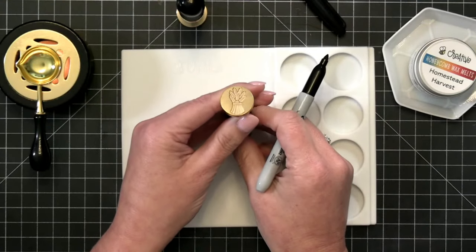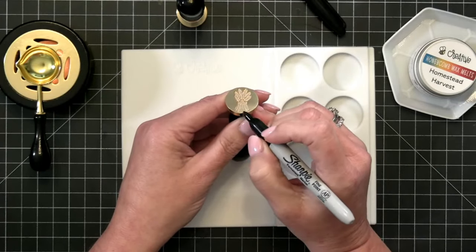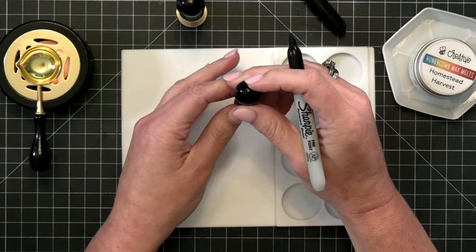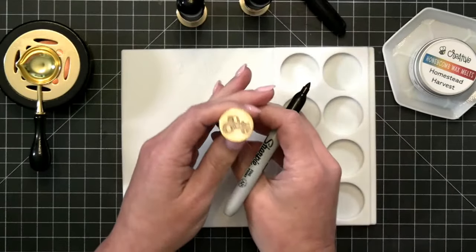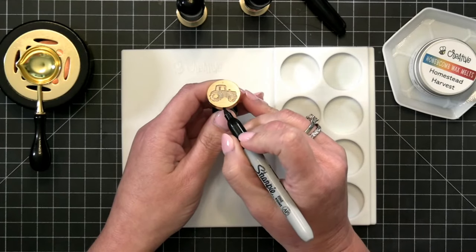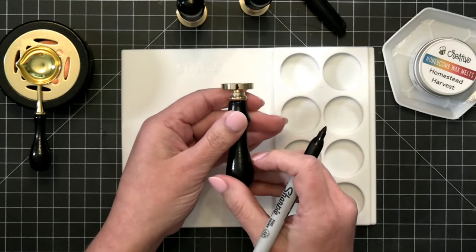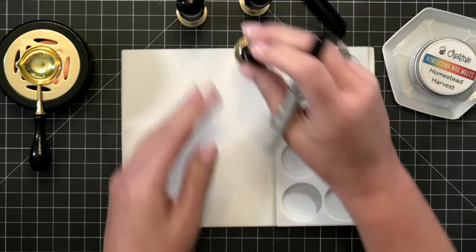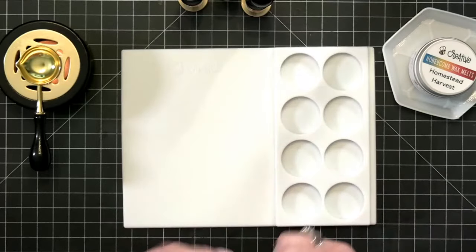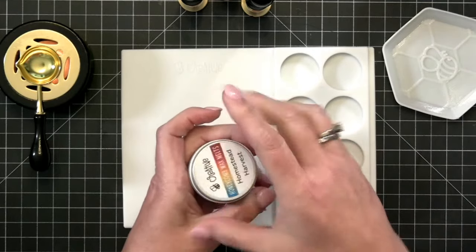I'm going to mark my little bundle of wheat the same way — right at the end — so I know if I have that facing toward me, it's going to go the right direction. Last one, let's mark the bottom of the little tractor. I do this every time I get a new set in when we release them — just a little black dot, a little stripe, a little something. That way every time I pull those out to use them, they're all ready to go.